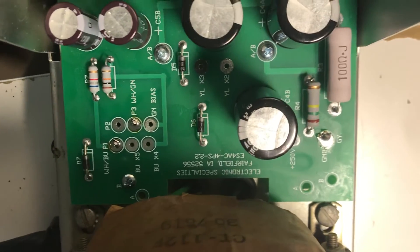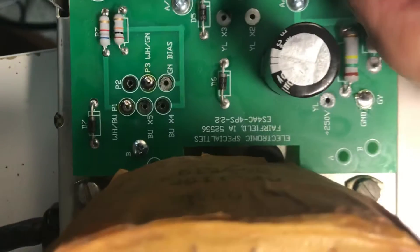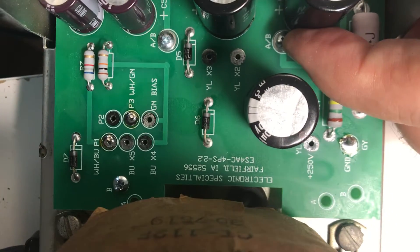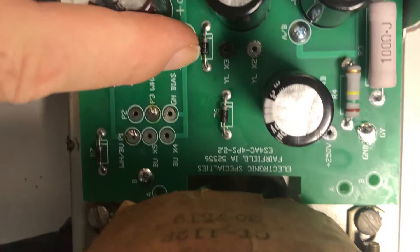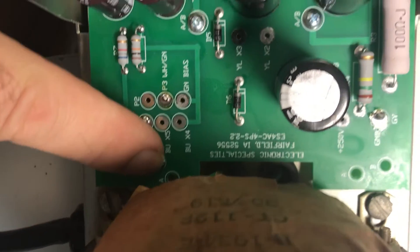I screwed the HV board on. The screws go on — this is a B-type power supply, the later one, so the AC4. One screw goes here, one screw goes here, and one goes here. Those holes were present.